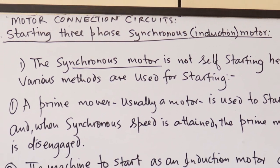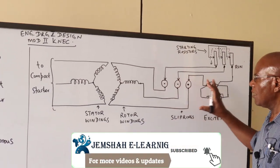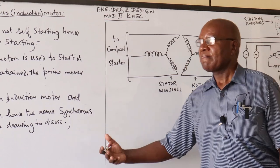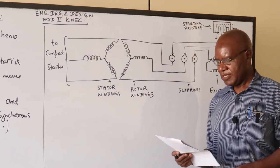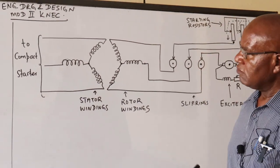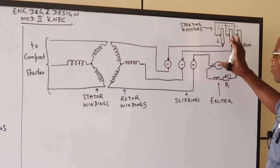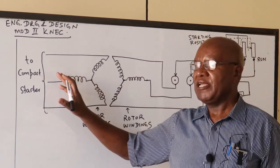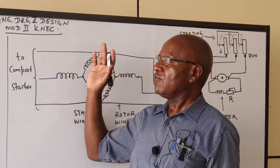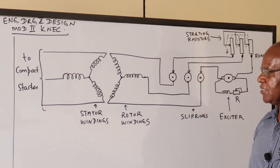When the motor continues running, it runs like a synchronous motor. If the motor is loaded and starts to slow down, the induction bit comes into play and it moves back to synchronous speed. In our next examination, you should be able to reproduce this. The theory behind it is covered in circuit analysis, including the forces involved.